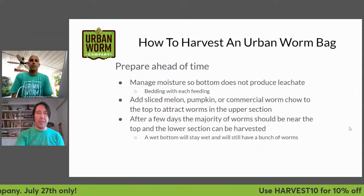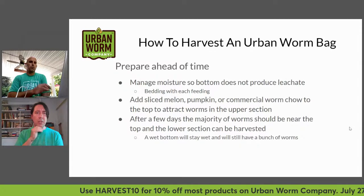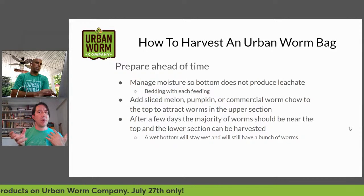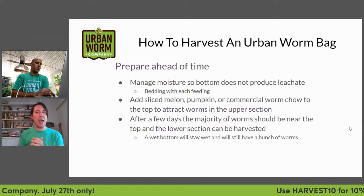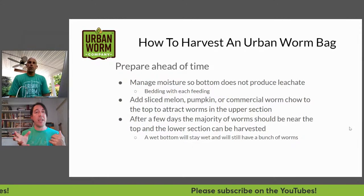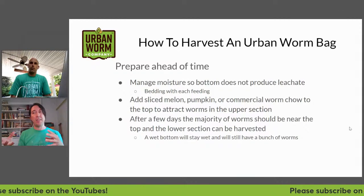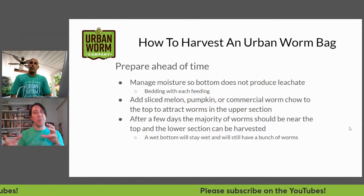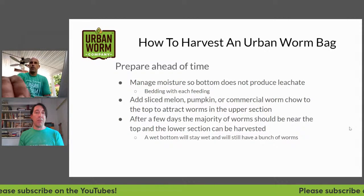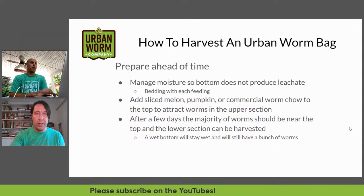You want your bin to be mainly full before you're ready to harvest. If you're someone who's feeding every three days or once a week, it's good to stop feeding so you're letting the worms really process all that material. Once they've worked through material, they'll even chew through their own poo if there's no food there. So it's good to leave them for at least a couple of weeks without adding food so you're getting plenty more material worked through to harvest.